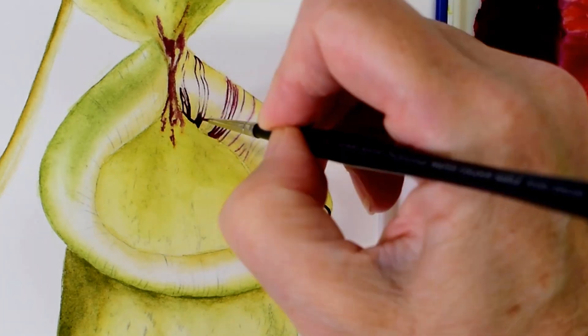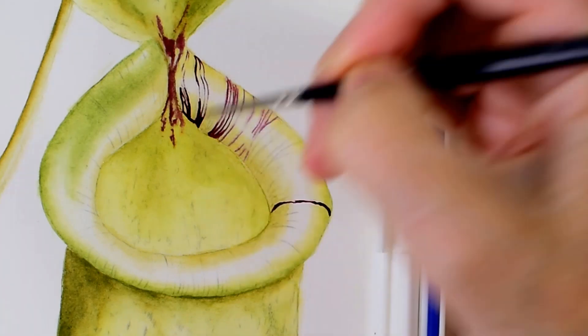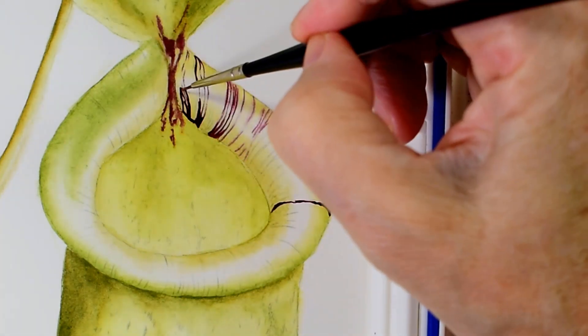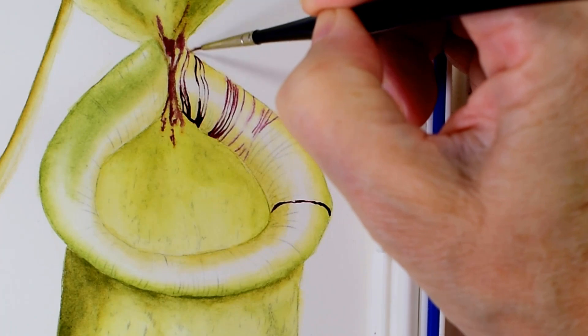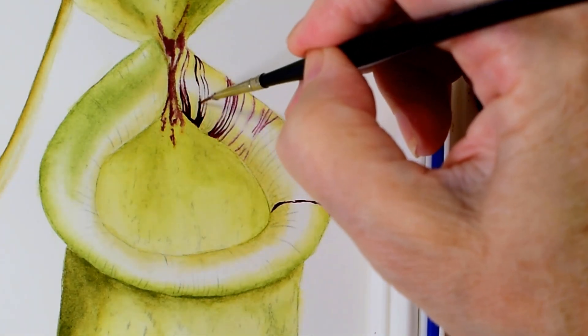I'm adding in the darker colour here and creating the shadow as the lip moves away from us and turns under. This really creates a depth and three-dimensional feel to your painting.